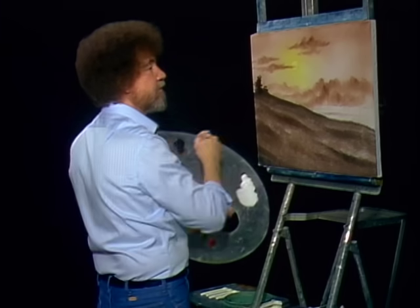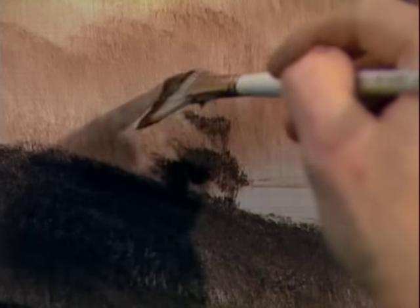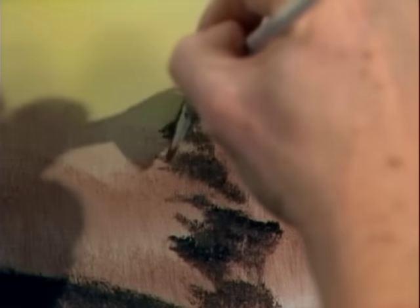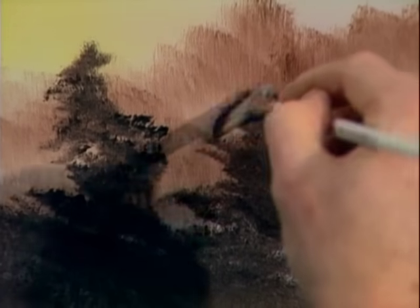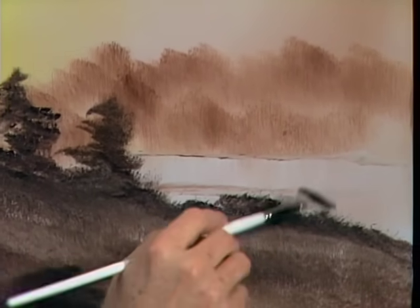Just decide how you want your little tree or bush to look, and just sort of push it in — that's all there is to it. Maybe there's another one and he lives right here. Same way, just sort of push him in. Decide where you want him, drop him in. Maybe he's got a friend right here — don't want him to get lonesome. Everybody needs a friend, even a little tree. I'm pushing upward with the brush to create all those little grassy effects.